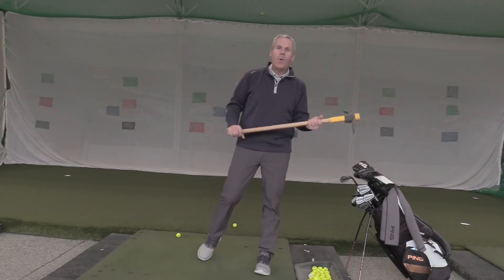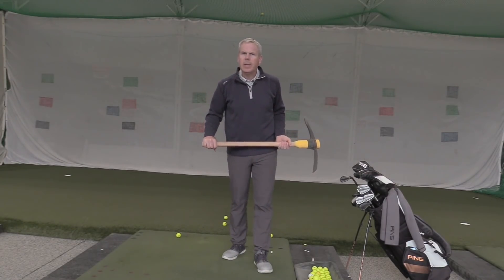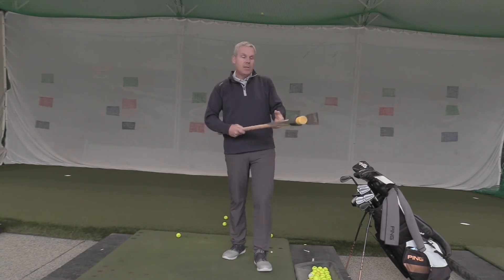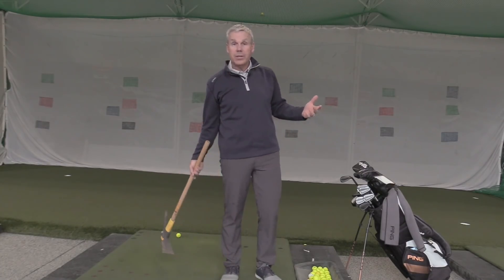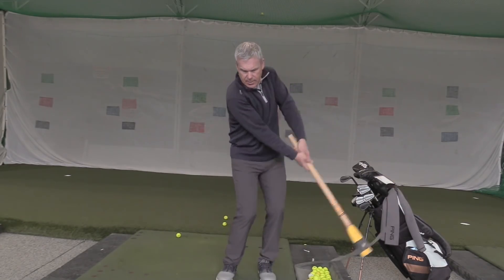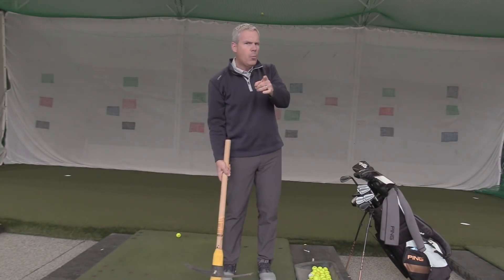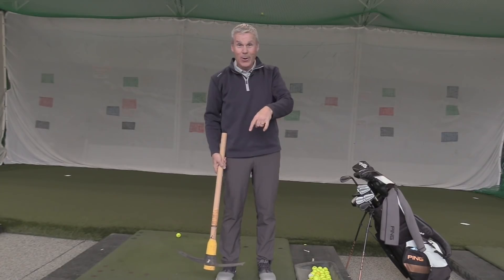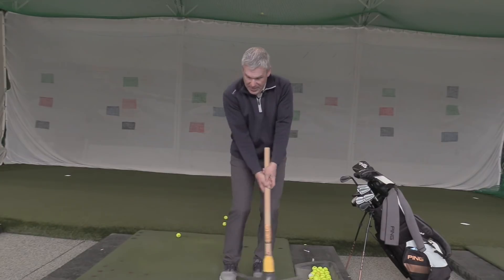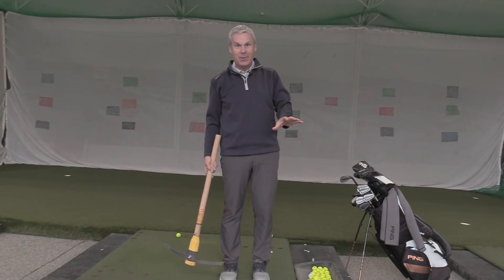Today we've got our Home Depot pickaxe and we're going to help you develop a little bit more of your kinetic chain or your kinematic sequence. You saw what we did last week with the chipping. For chipping and putting you can go ahead and do that in the aisle at Home Depot, but definitely not the one I'm about to show you.